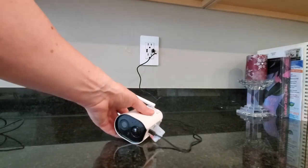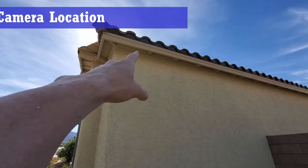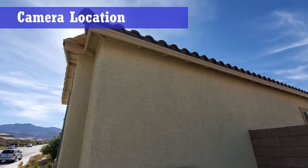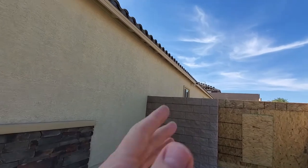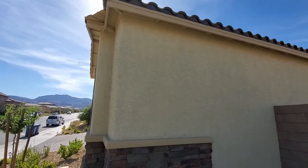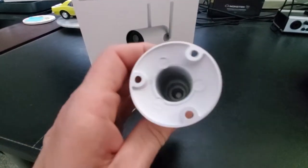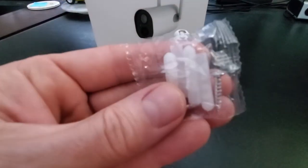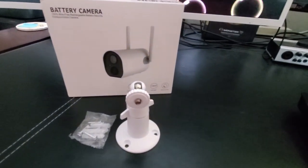While the camera charges, we're going to mount the bracket to the wall outside. Our location is on the side of the house that faces a wall — we have construction going on in the backyard, so this is a good location to keep an eye on things. This camera system came with four anchors and four screws, but you only need three, so you get one extra of each.